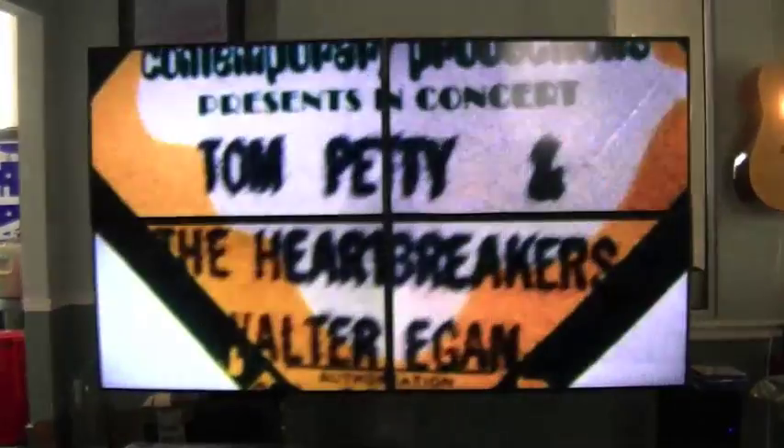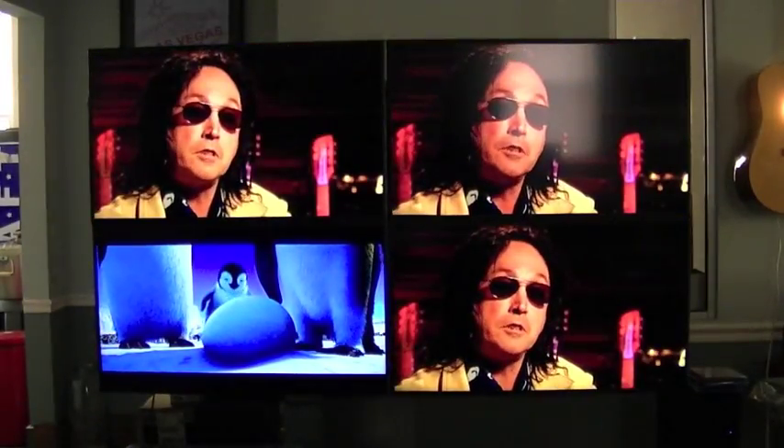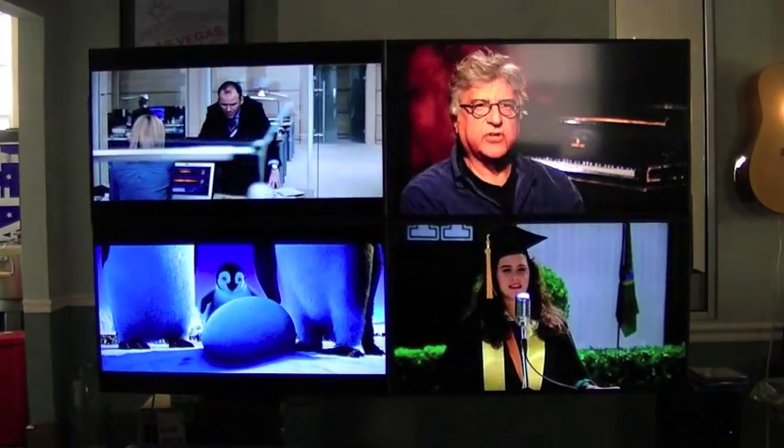We're now going to go out of video wall mode into standard mode, and it'll switch each of the four panels into standard mode and then put a different source on each screen.